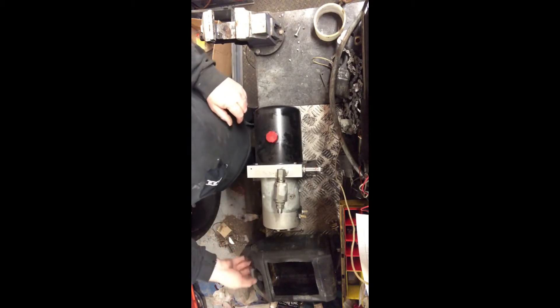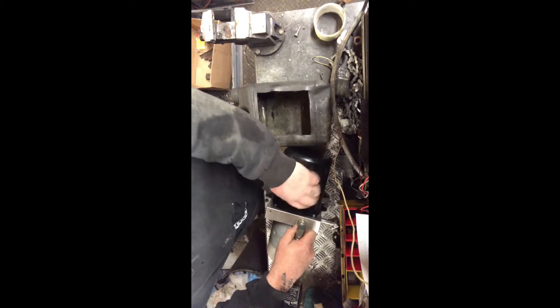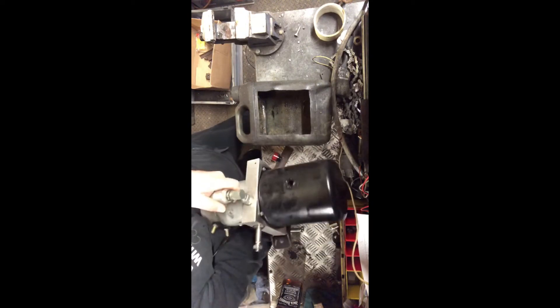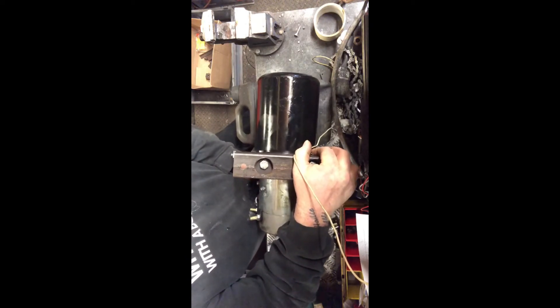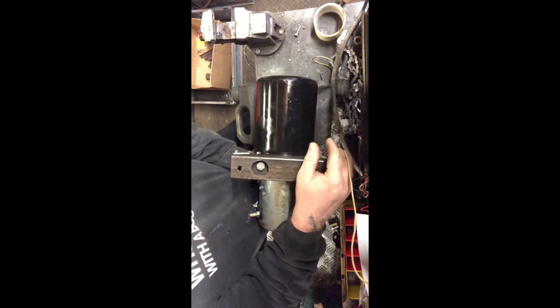First thing I need to do is empty the tank - it's still full of oil. I'm going to empty as much as I can through the filler first into this little pot I've got here. This could be the 'You've Been Framed' moment where I cover myself in oil - not really, I know it works. They're quite heavy, these things. Just get rid of as much as I can out of there, then we'll lay some paper down on the bench and actually pull the tank off. I just need to get rid of most of it first.